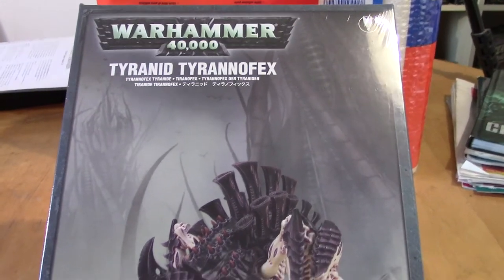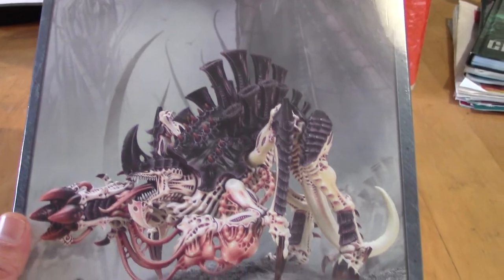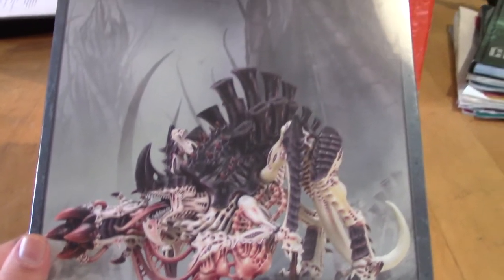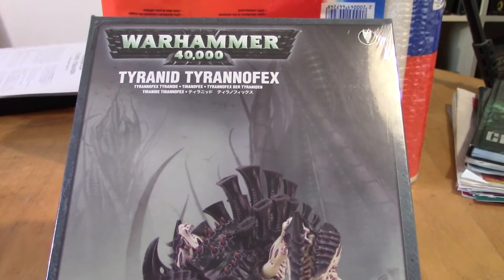Hey, hey, fellow nerds! Look what nerd I found! A Tyrannofex. This is a brilliant model, and I want to use this video also to thank Kevin, the guy I'm painting a lot of stuff for.